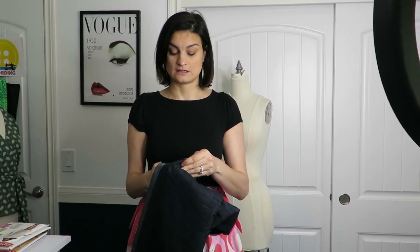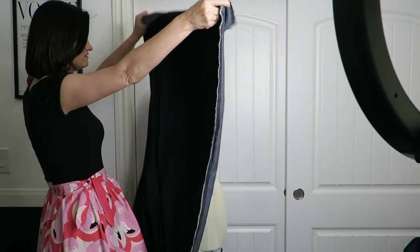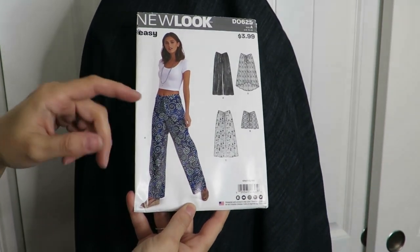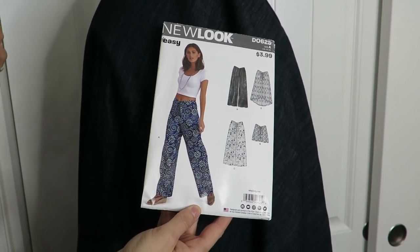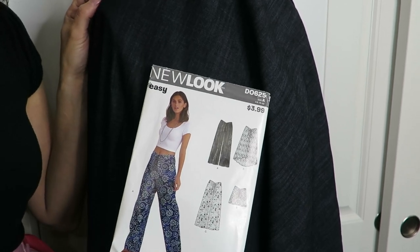On a previous trip to Joann's, I got this lightweight kind of chambray denim. I think I got three yards of this. I'm hoping it'll work with a New Look pattern to make some really nice casual pants - but because they have this dark denim color it could be dressed up too. It's not a heavy denim at all.